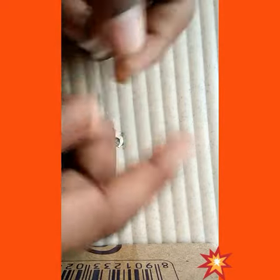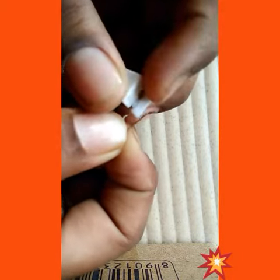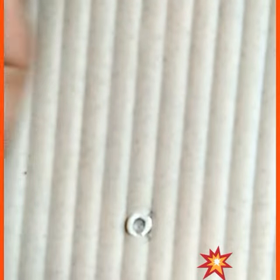With this bulb, at the edges here, we have to keep it and rotate it like this. We have to insert it here like this. Okay, you understand? Now after this, we have to keep it like this.